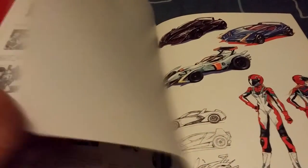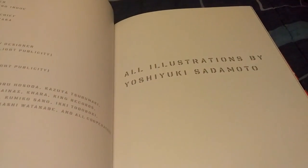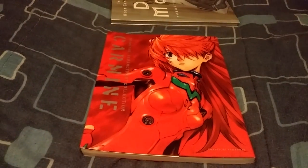My name is Lucas and I hope you enjoyed this Yoshiyuki Sadamoto illustration book, Carmine — however you pronounce it. Peace out.